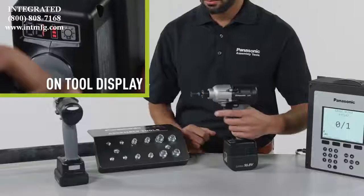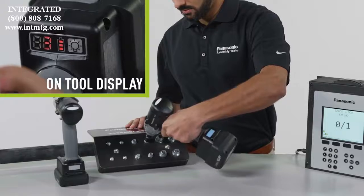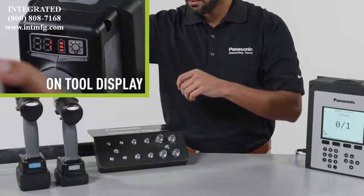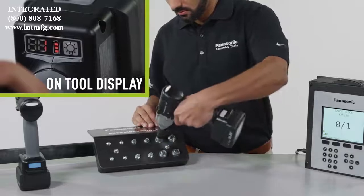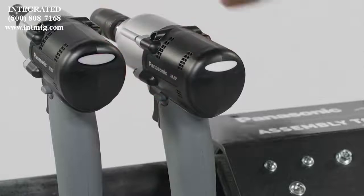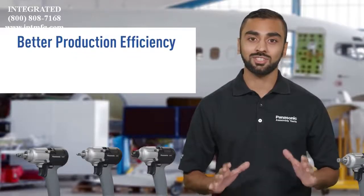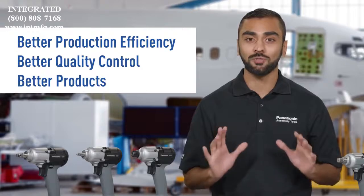For data-driven plants, AccuPulse radio models offer two-way wireless communication between tools and qualifiers. This allows you to change tool settings as required for the application and enable and disable tools as needed. The active tool indicator alerts the operator to the next tool in sequence. Now it's easier to deploy high-level error proofing and program automation across functions and workstations. The result? Better production efficiency, better quality control, and better products rolling off your assembly lines.